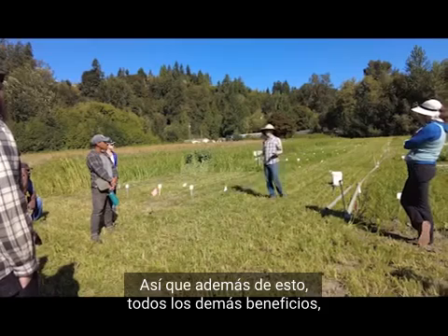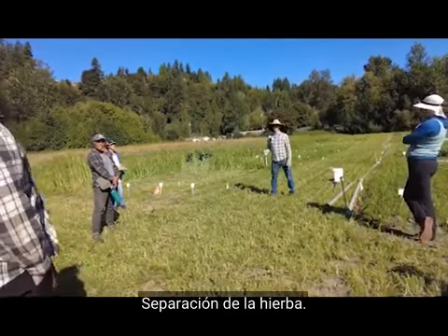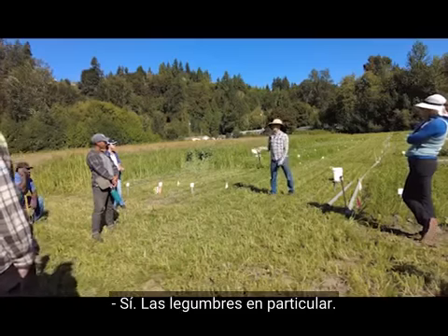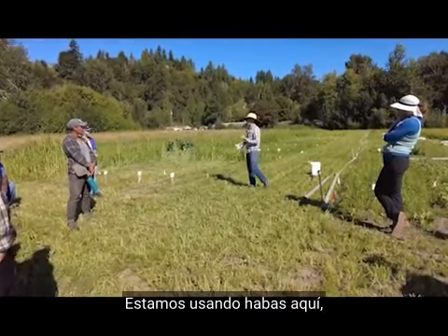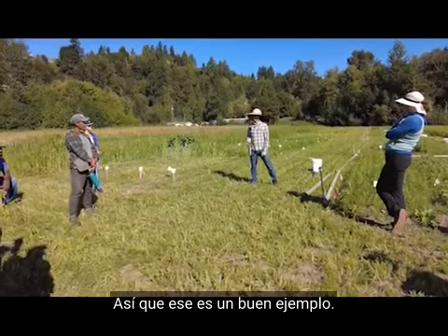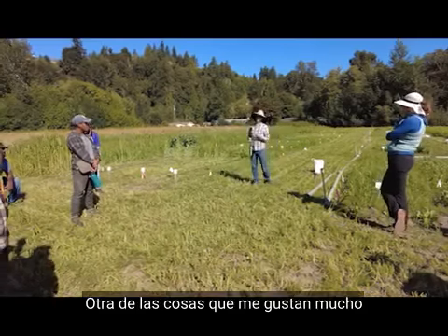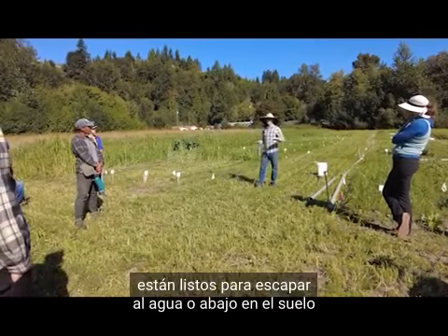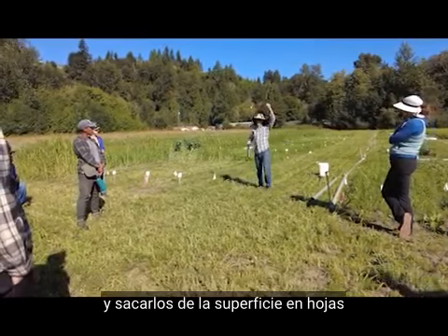Besides all the other benefits, cover crops offer a lot. Legumes — like the fava beans we're using here — increase fertility. Carbon sequestration and more organic matter in the soil are other benefits. One thing I really like about deep-rooted crops is that they go down two, three, four feet, grab nutrients that are basically ready to escape into the water table, and bring them up to the surface in leaves, dropping them right where they can be used by the cash crop the next year.